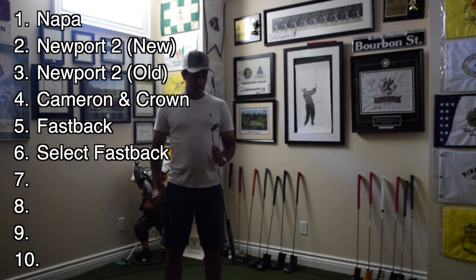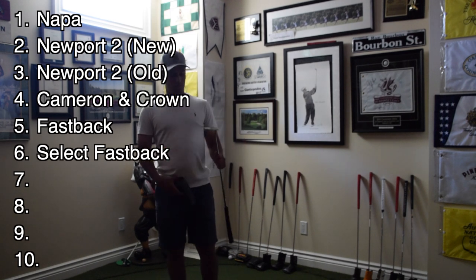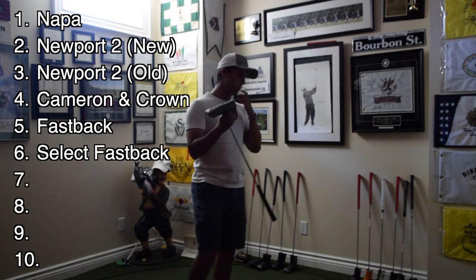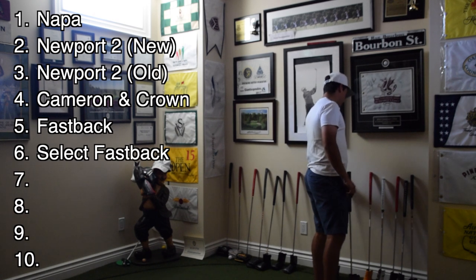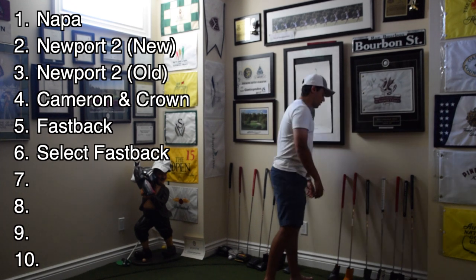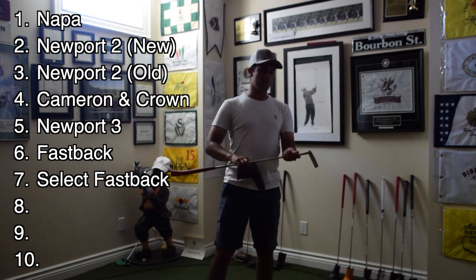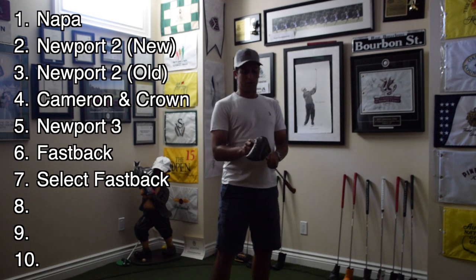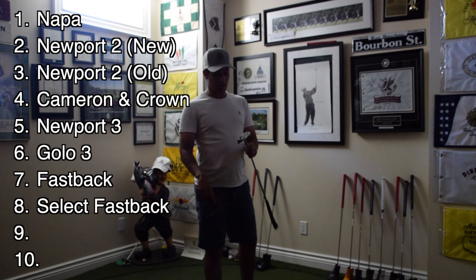Next up — Scottie Cameron Newport 3. This putter is sweet. I have nothing bad to say about the Newport 3. I've never used mallets in tournaments; I struggled a bit with them. But this one's going to go in between the Cameron Crown and the old Select Squareback. This is a Golo 3, very similar to the Newport 3. This one's going to go right beside it, probably just below, because I like the Newport style a little bit more. Very cool head cover actually.